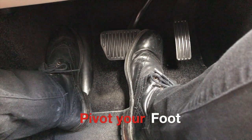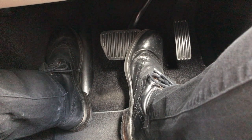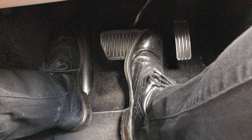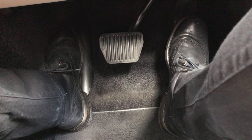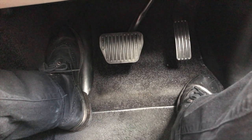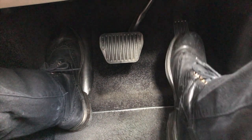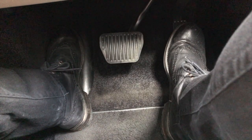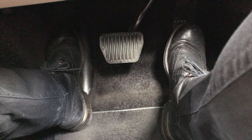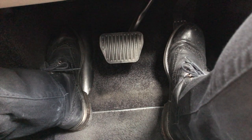Quite a simple one this — people often get their foot in the wrong position when operating the car. We're looking at an automatic here, so I'm dealing with the right foot on the brake pedal and the accelerator pedal. The mistake people often make is they switch their foot between the pedals by moving their whole leg from one position to the next, which often takes too long.